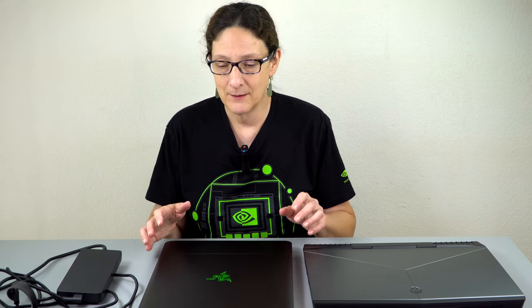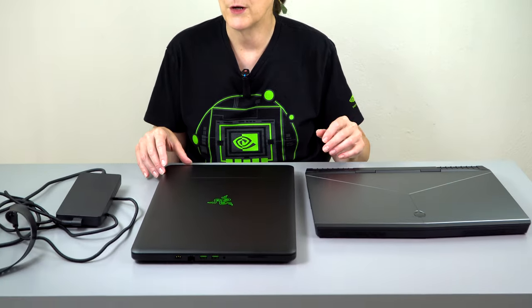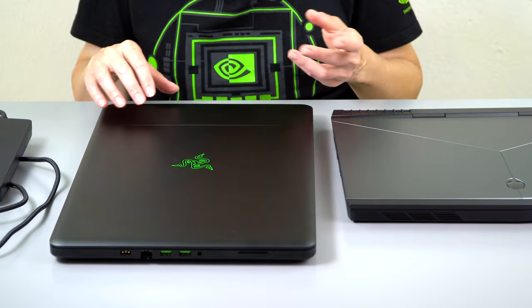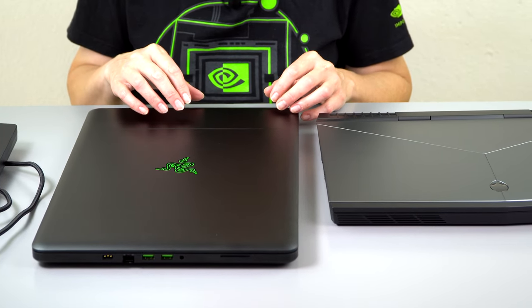The i7 7th generation is going to be interesting because they're finally moving over to the overclockable 7820HK CPU. That's a little bit scary though, because this thing does get hot and loud already. The overclockable CPU has been notoriously a challenge — like in the Alienware sitting right here — because it generates a lot more heat, especially when you start overclocking it. We'll see what they allow in BIOS.